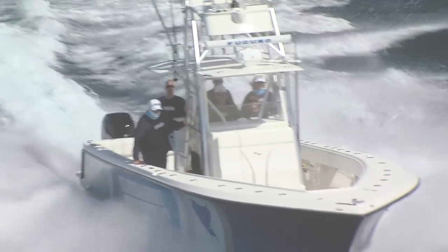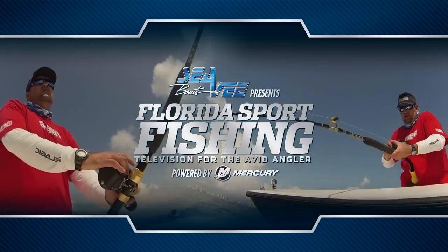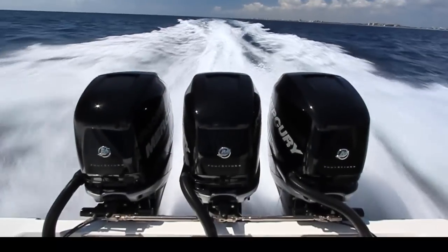CB Boats presents Florida Sportfishing, television for the avid angler. Powered by Mercury Marine.